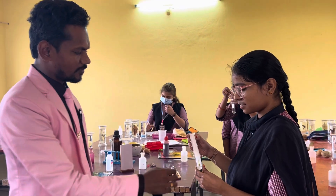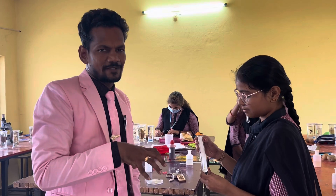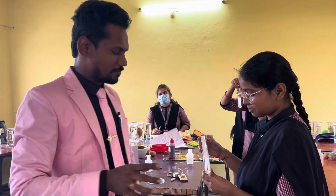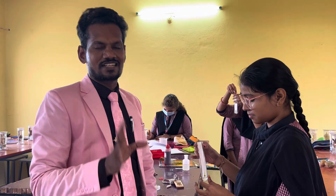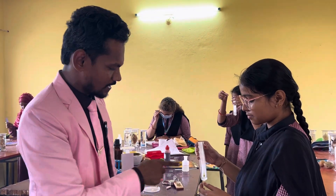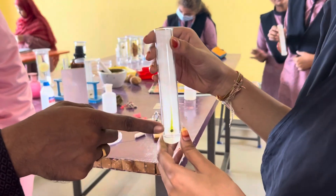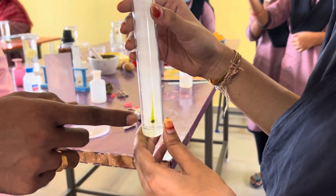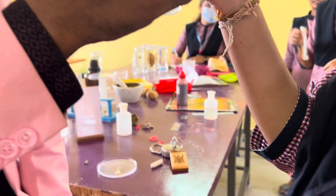Greetings everyone, and dear students. Here in the model botany practical class at our VASVI campus, we are conducting a chromatography experiment. One of the students has performed a visualization activity — she prepared a 9:1 ratio solution and has taken that extraction in the form of dots on the chromatography paper.